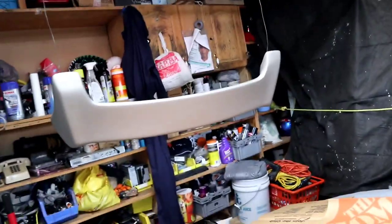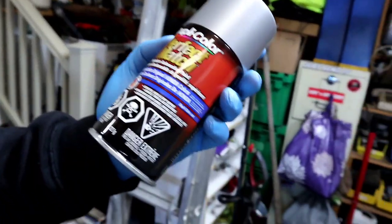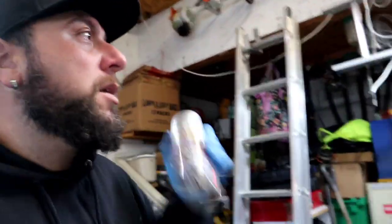I got it cleaned up as best as I can with the rubbing alcohol. I'm nervous because I've never painted body instrument parts like this. I decided to hang it off the ladder with just a little bit of paper there. The heater is giving a good amount of heat over here. I've got the can of paint right here — it's Duplicolor light silver, original Honda colors. I'm going to shake it up and start hitting it.